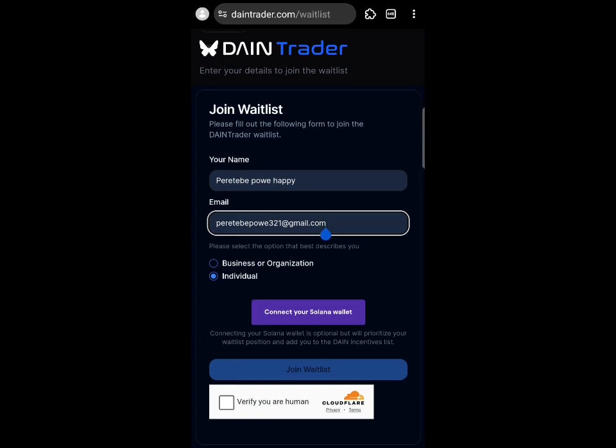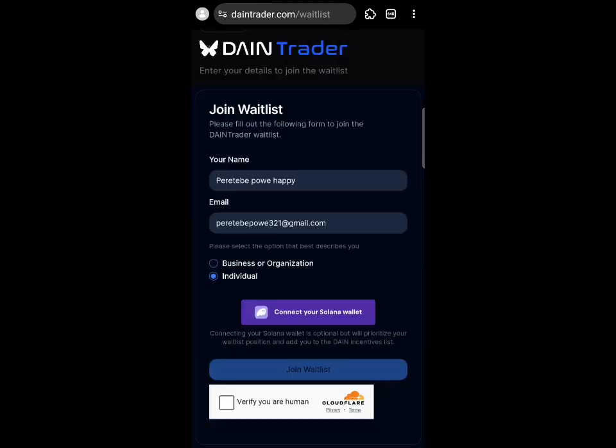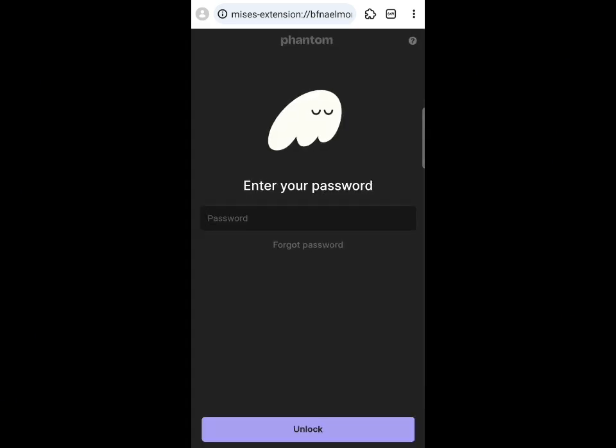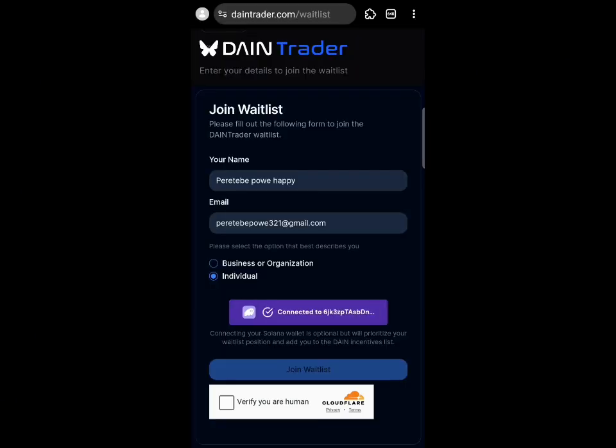Or you can download the Phantom app directly — you can do either of those two steps. We're going to click on 'Connect Solana Wallet.' I have the Phantom wallet extension. If you don't have the extension, you can also download the app and use that.